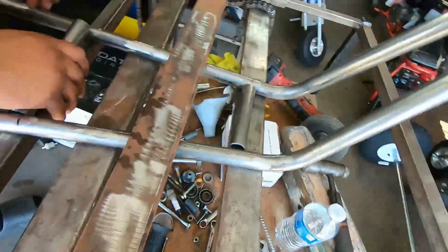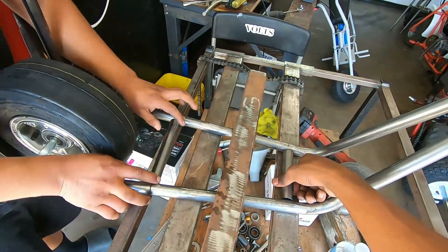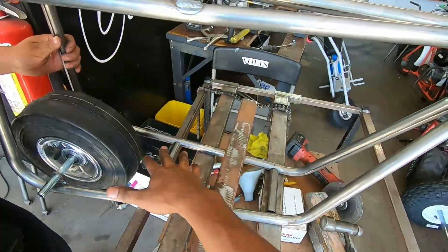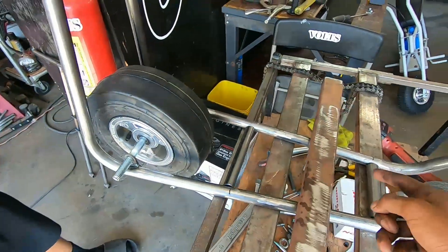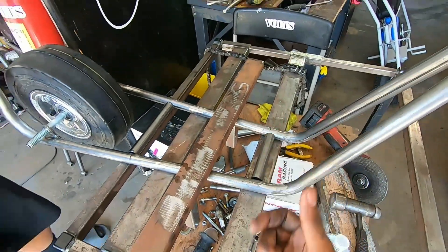Perfect fit. Look at that. So we did the little diesel — what the motor mounts was going to sit on for the two stroke motor. We basically got them perfect on how we needed them, so we're just going to weld them — probably tack them for now — then weld up the little mount for the motor like that.